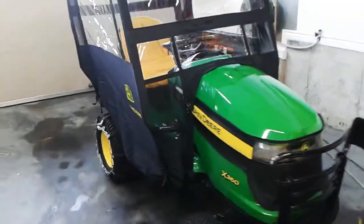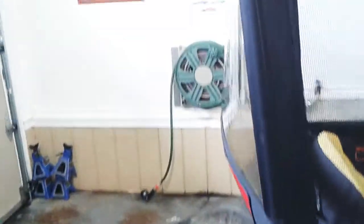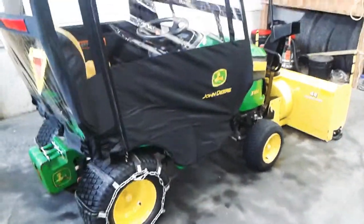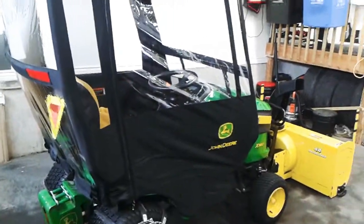There are vents in the front — one here — and it vents out to the back panel. All this area here looks pretty smart. It's held by magnets on this side, and on the bottom there is a zipper to open that door if you wish to open part of the window.